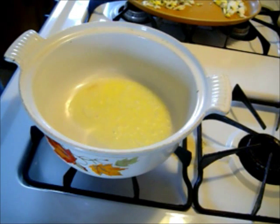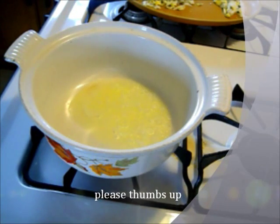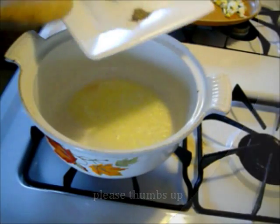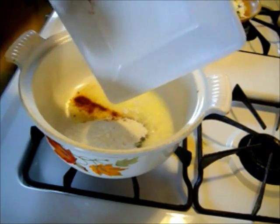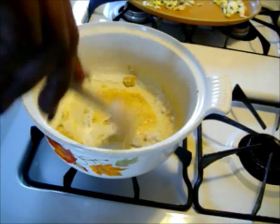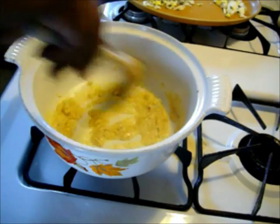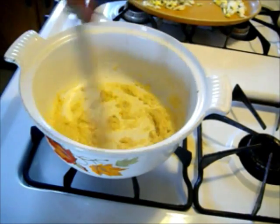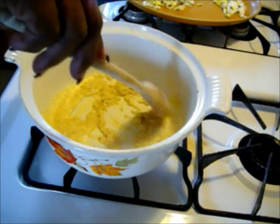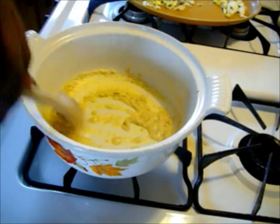Let me meet you over at my stovetop. I've melted about two tablespoons of butter in my pan, and now I'm going to add my flour, salt, pepper, and paprika into the butter to make a roux. Cook this flour mixture for about a minute or so, because you don't want the taste of raw flour — if you cook it a little while, you won't achieve that taste.